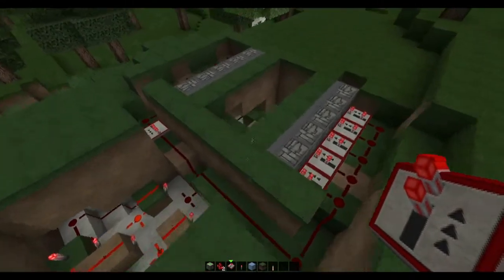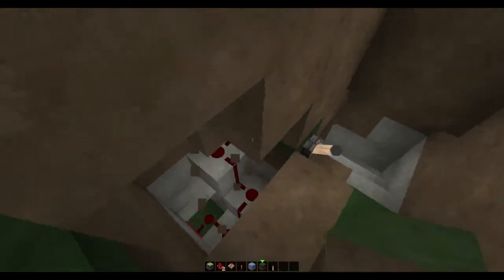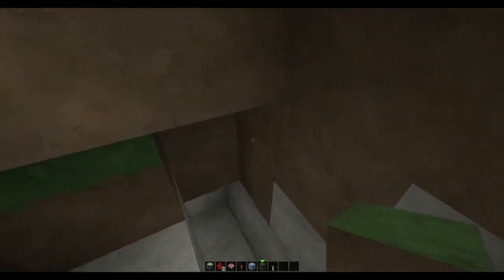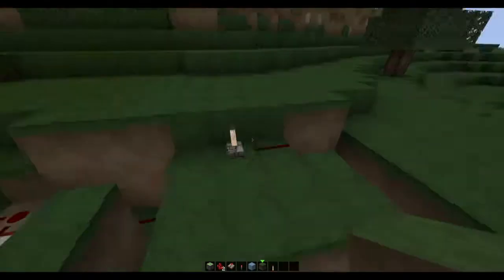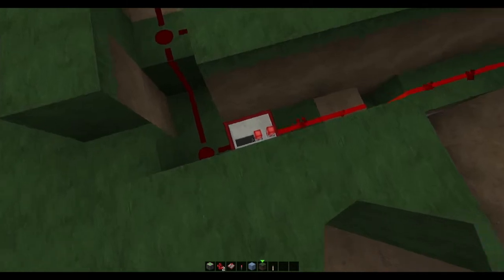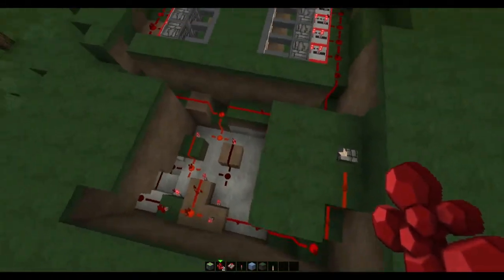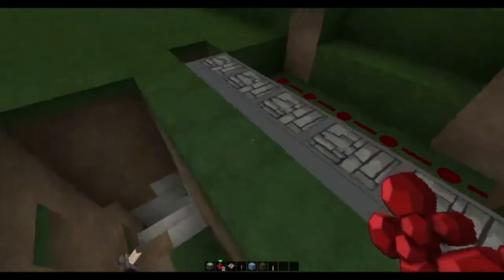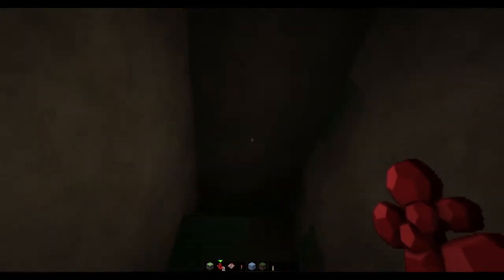Now we can give it a test. Just cover up these blocks — don't need them on show — and these blocks over here. Now once you've done that, we're ready to give it a try. So come over here, flick this lever, and that side closes but this side doesn't. Yeah, that's because this is the wrong way around. Just hook it up again. That works fine. Let's flick it open and test if it works the other way around — so we'll just close from down here, because we want to open it from up there and then close it from down here. And that works perfectly.